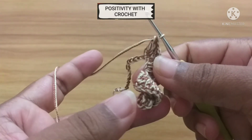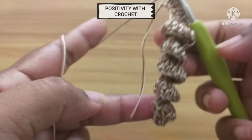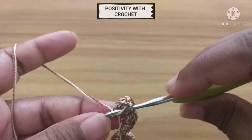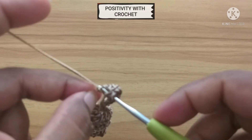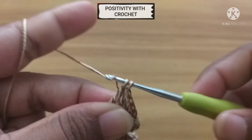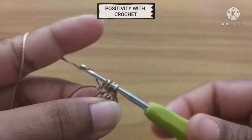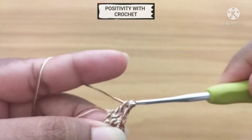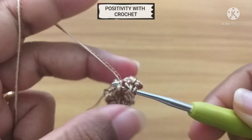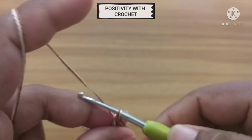You can see it starts to curl up like this as we do the double crochets. Continue the same throughout the row. Now I have reached the end of this row. We will do the last one — last chain, 3 double crochets. Now we have done all the double crochets, chain 1.